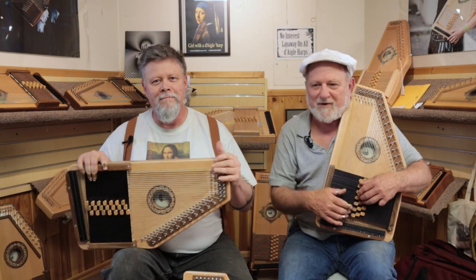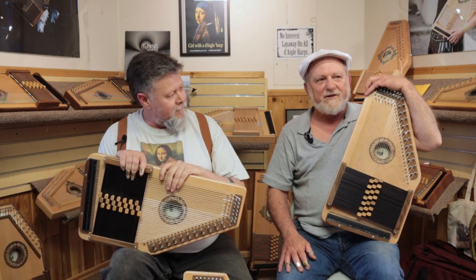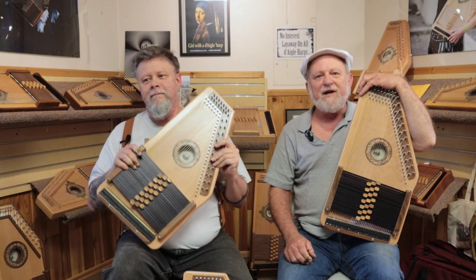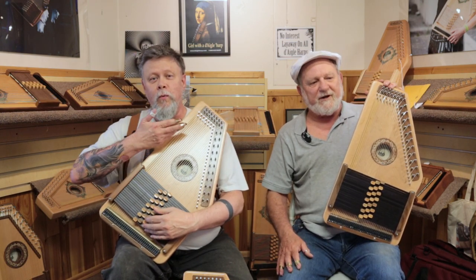Pete Degla here with Hal Weeks and we have something that we're pretty excited to show you today. We are introducing the first brand new model of Auto Harp that we've had out in a long time — in fact since the Freedom Harp, our carbon fiber model.